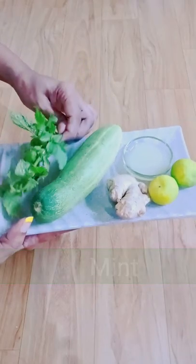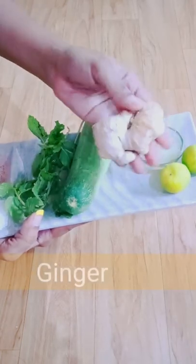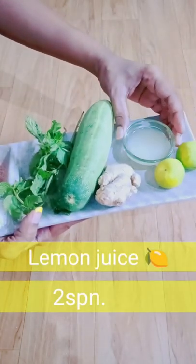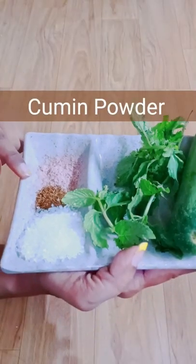Hey guys, let's make a drink to beat the heat today. I took mint, cucumber, ginger, lemon juice, black salt, cumin powder and sugar.